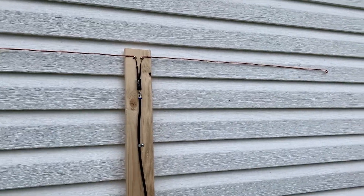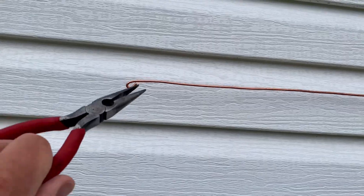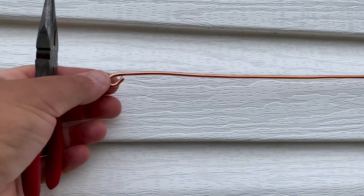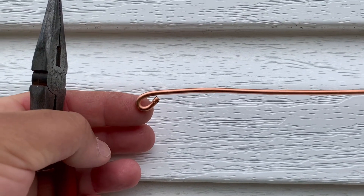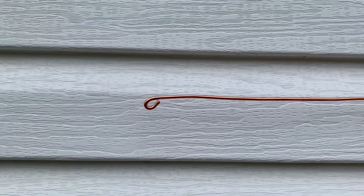As a little added safety measure, I'd recommend that you take a pair of pliers and just twist the ends of the elements around into a loop like this. That will prevent someone from poking their eye or scratching themselves on the ends of these wires, but that's up to you.